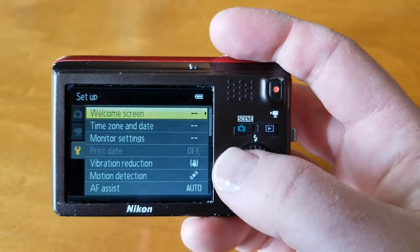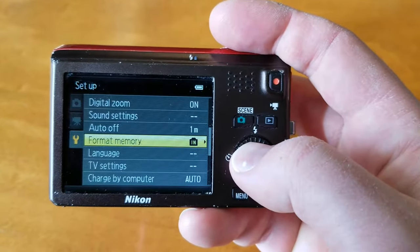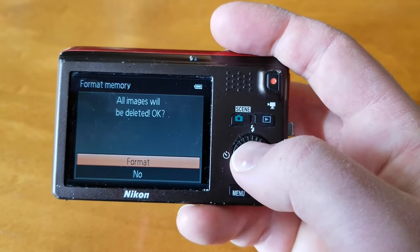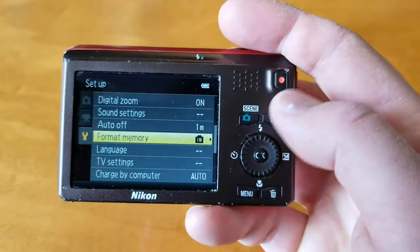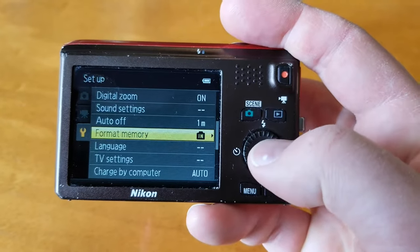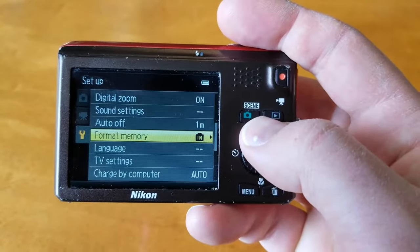If you want to get all your personal information off of here, come down here to the format memory option. I'm going to click on that, and then it'll ask, are you sure you want to delete all of these images? And we want to say yes, we want to format that. This is going to be really quick for me because I don't have any images on here. Make sure that you take out your SD card if you have that in here, or format that if you're going to sell this or give it away with that specific card.